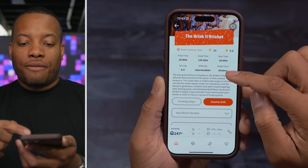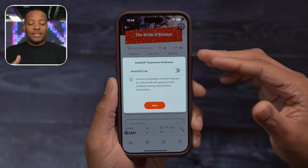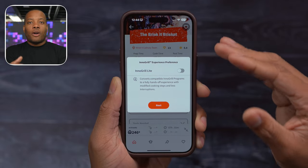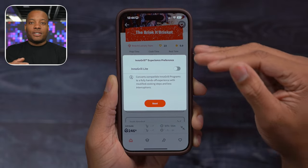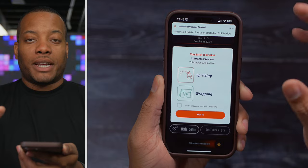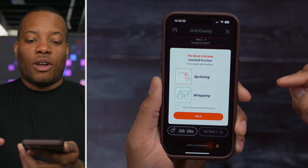When you find the recipe you want to use, you can actually send it to the grill — this is part of their end-to-grill experience. For example, at the four-hour mark, it'll know it needs to change the temperature higher or lower and do that automatically without you having to do it yourself. You still have to handle your own cooking steps like taking the brisket out and wrapping it, but the grill will monitor the probe temperature inside the meat and adjust settings along the way.